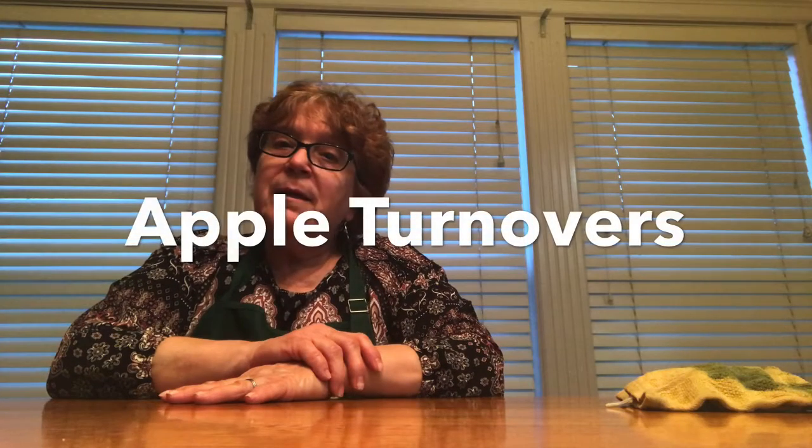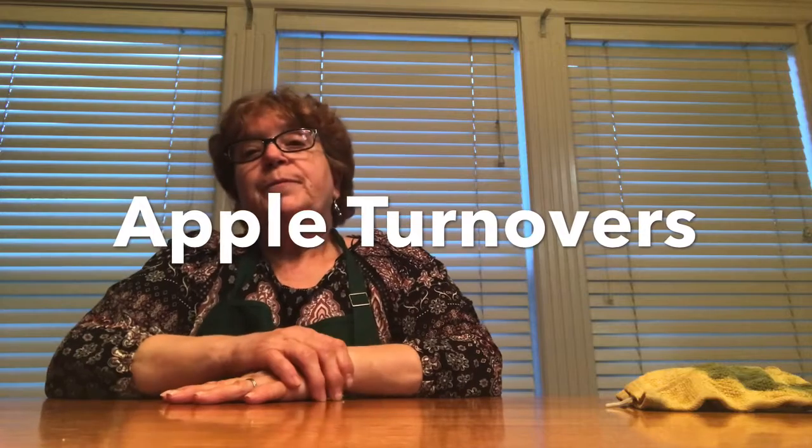Hi friends! Today I am going to bake apple turnovers. Maybe you can do it with your mommies or daddies together. Mommies and daddies will have to peel the apple and slice them, but you can put the sugar and the cinnamon and you can mix it all together — so it's gonna be fun.